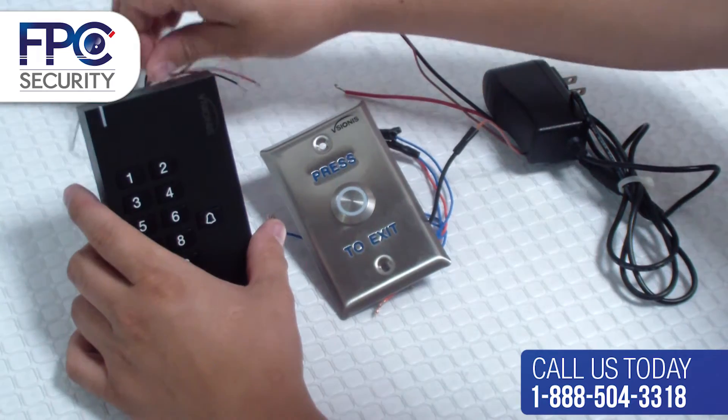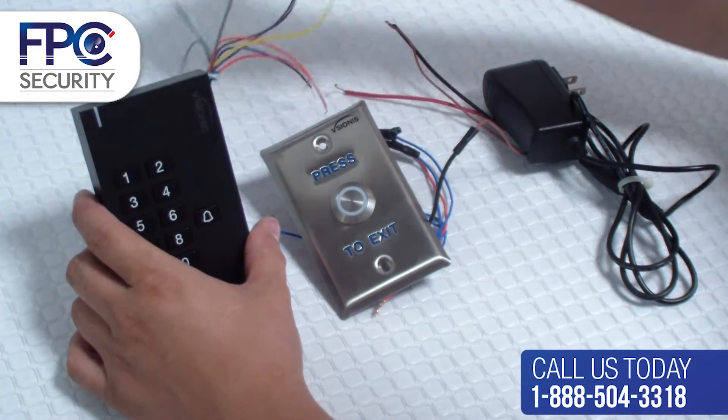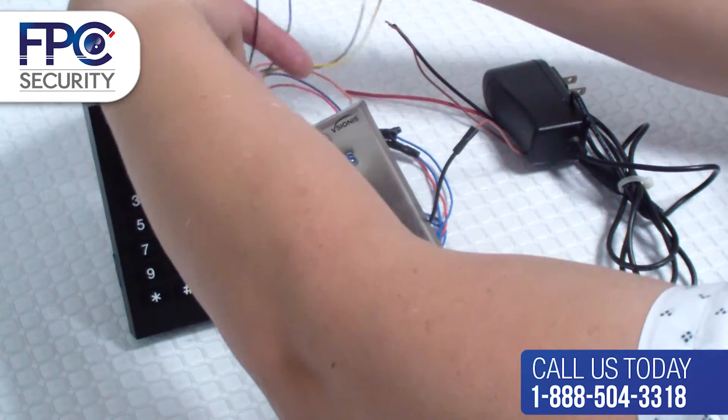Now let's get the negative wire from the power supply again and connect it to the negative black wire from the keypad slash reader.